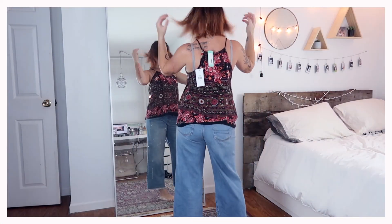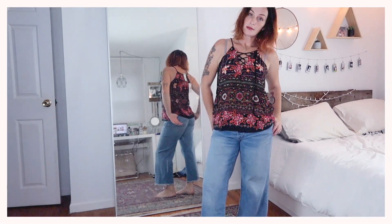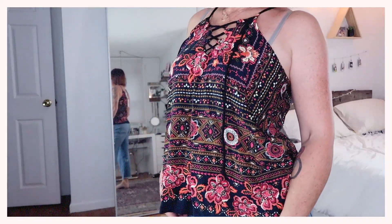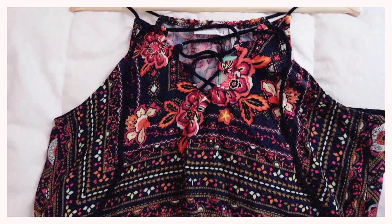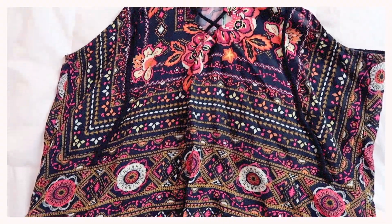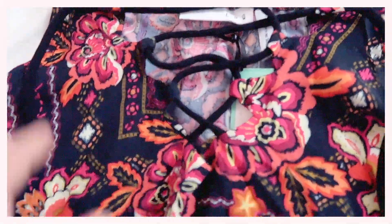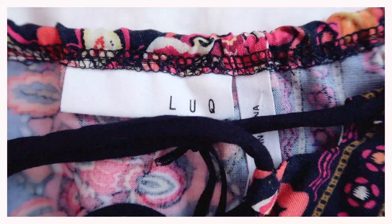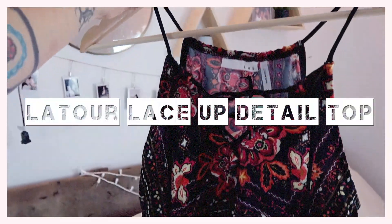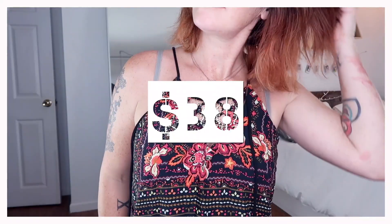The first item in my box is this adorable floral halter top. It fit me really nicely and I thought the pattern was very pretty. But I was pretty disappointed to see a tank top in my box. Although you could layer a cardigan or a sweater over top, I don't think I would choose this as much once the weather gets colder. That being said, I do love the colors and the lace-up design on the front was really pretty. This shirt is by LUQ — the Latour Lace-Up Detail Top, size medium, and it is $38.